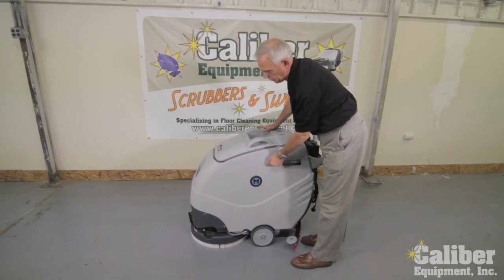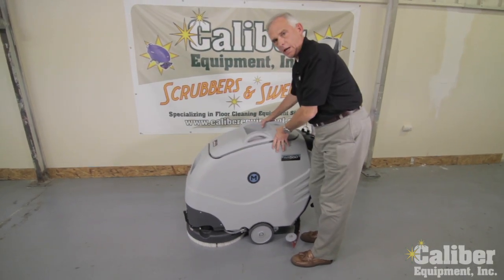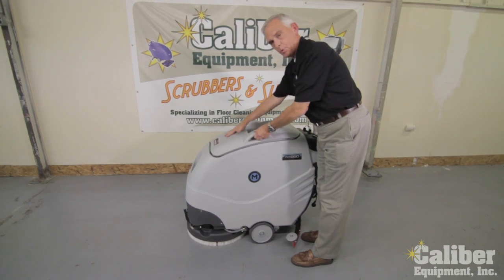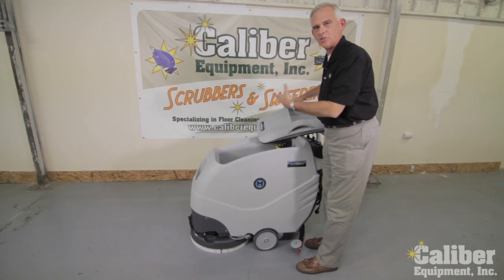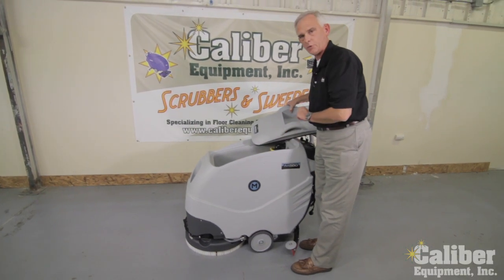A couple of things you'll notice: very heavy, rugged, durable molded tanks. The top of the machine lifts completely off, so it makes maintaining and sanitizing extremely easy for your operators.